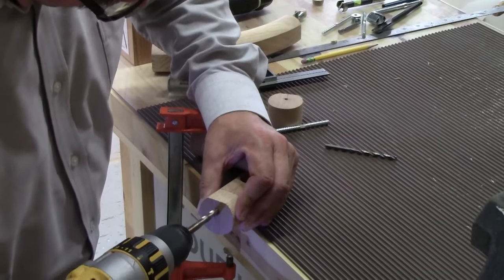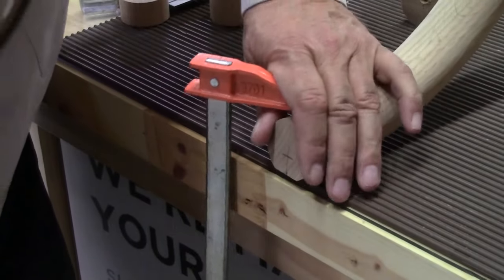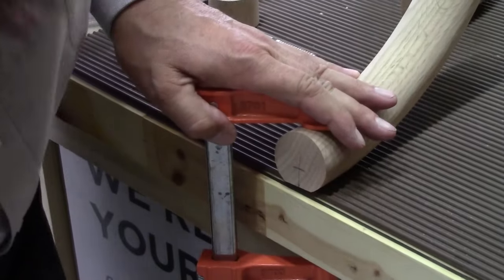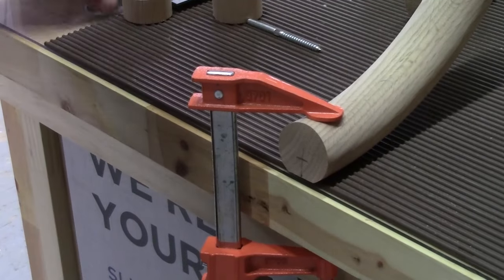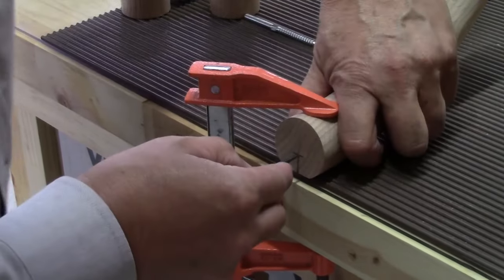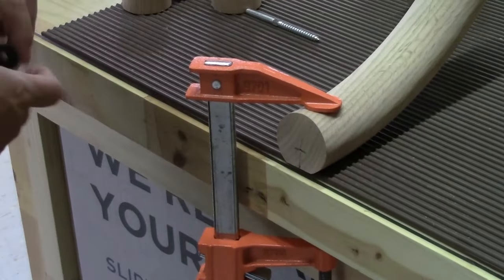Now I'm taking the other fitting — an up easing in this case — and clamping that to the bench. I'm going to follow pretty much the same procedure: mark that center, take an awl, and get that tip right in the end to help guide the bit into place.